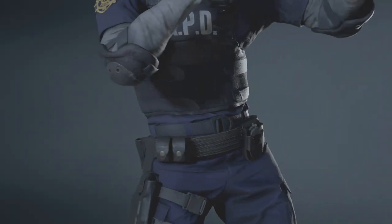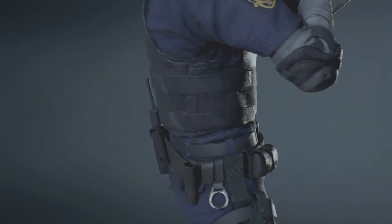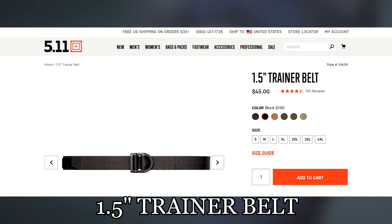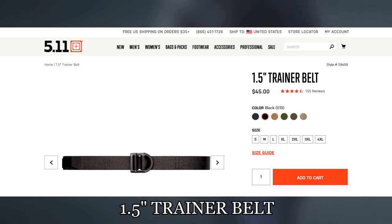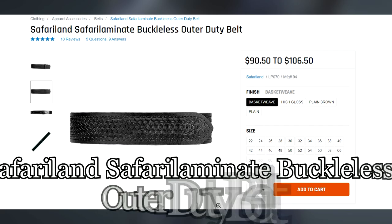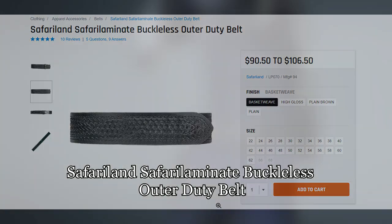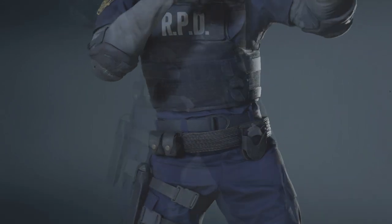Leon is also wearing two belts — one for his pants and the other for his equipment. The belt on his pants is from 5.11 and it's named the 5.11 Ranger's belt; don't forget to get it in the black configuration. The second belt is a Safariland Safari Laminate Buckless Outer Duty belt, and this one should be in the basket weave configuration.